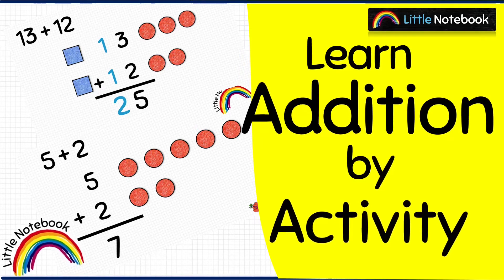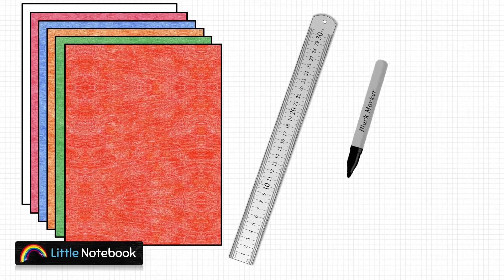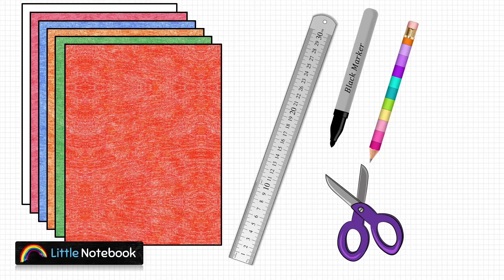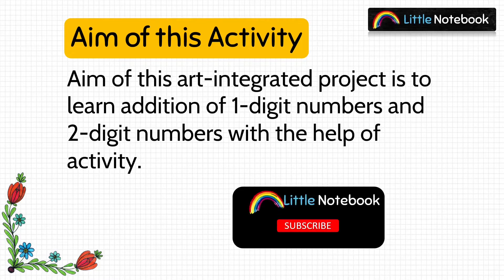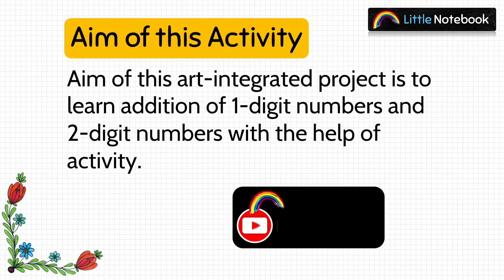For this activity we need few colorful thick sheets, a ruler, a black marker pen, a pencil, and a pair of scissors. The aim of this art integrated project is to learn addition of one-digit numbers and two-digit numbers with the help of an activity.